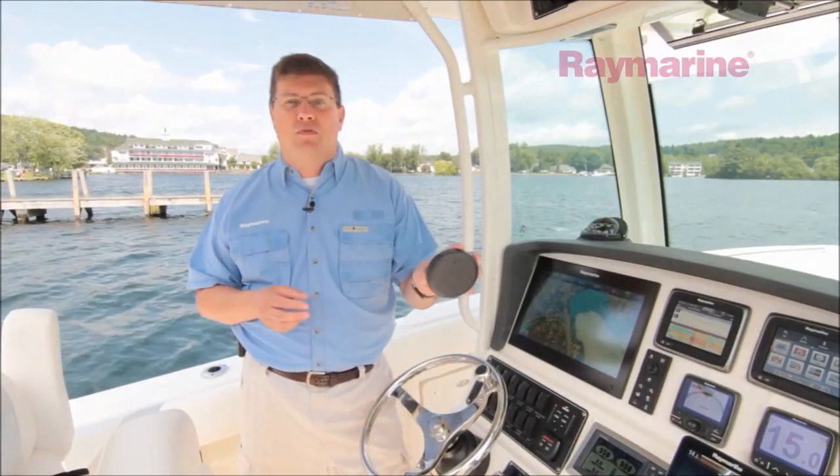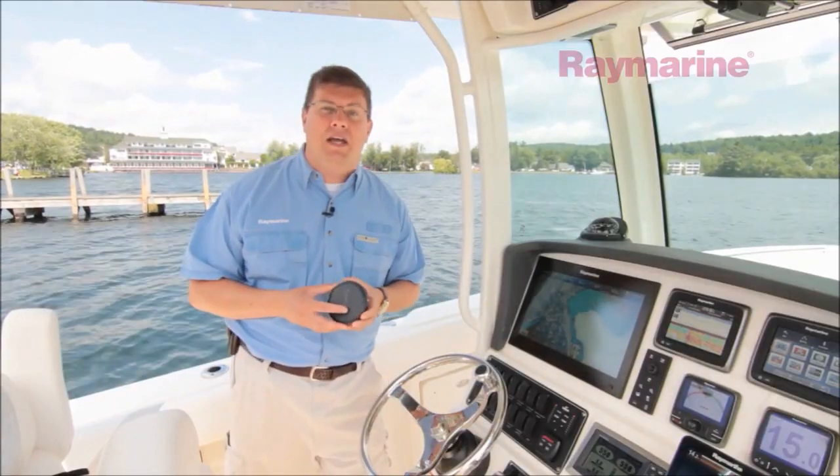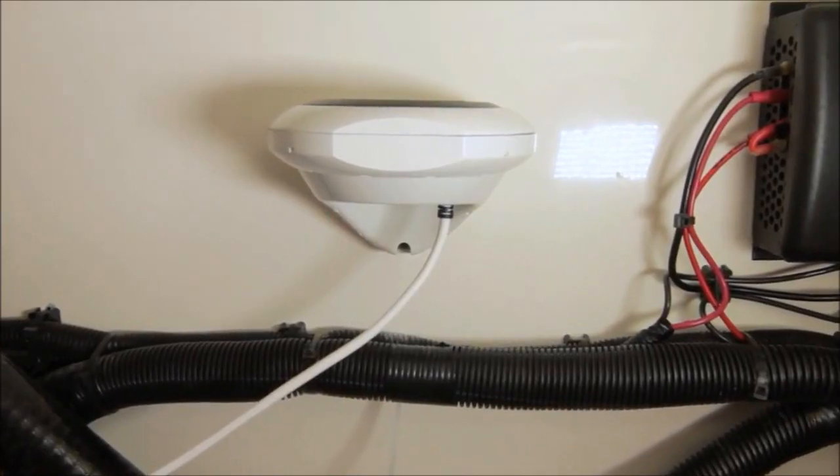The unit is fully sealed and waterproof. You can even mount it flush on the cabin top or any other horizontal surface if you like. On our boat we've chosen to use the included bracket kit, and we've mounted it in one of our compartments below decks.